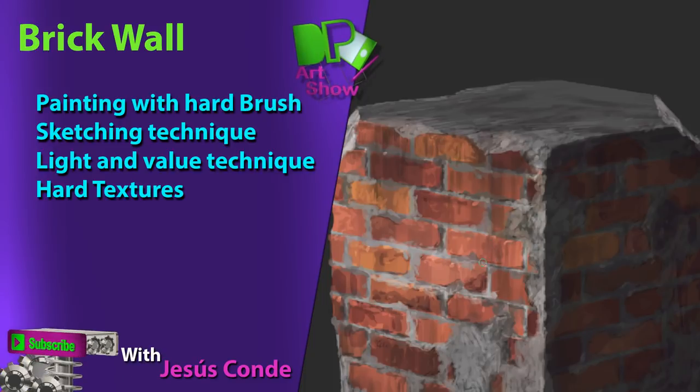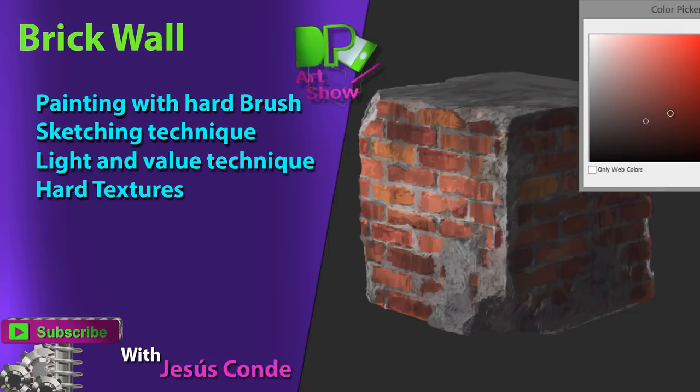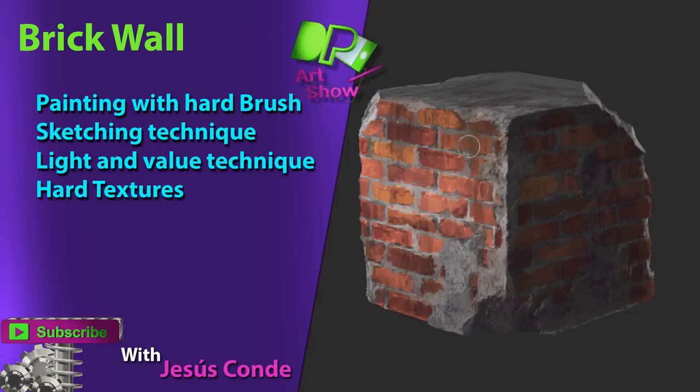Hey, what's up guys? This is Jesus Conde and today we're going to be painting a brick wall. We're going to be using hard brushes, we're going to see some sketching techniques, light and values, and how to paint hard textures. So let's get started.